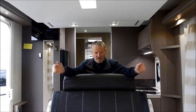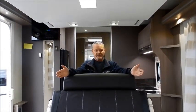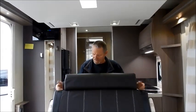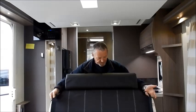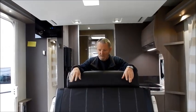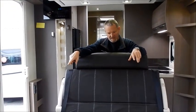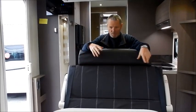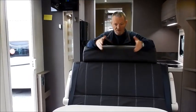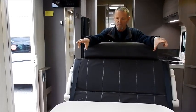We're now back into the lounge area of the Chasson 620. As you can see, we have two side benches or two side seats, and the double forward facing seat with forward facing seat belts. This area does turn into a bed — we drop down the table, which is an electric table. There's a switch at the side which drops it down, and then there's a combination of cushions which makes it into either a day bed, a small double, or a single across the width of the van.